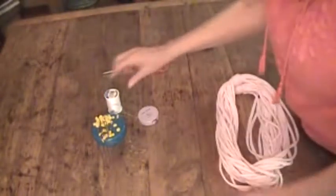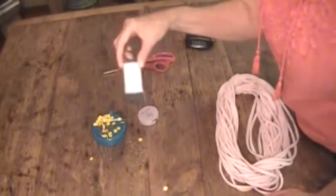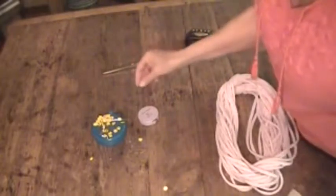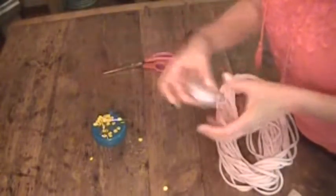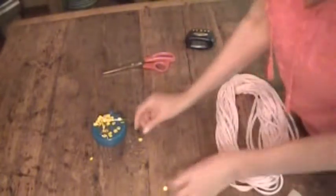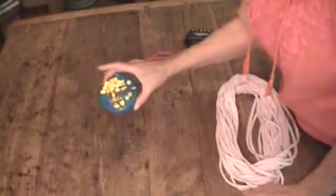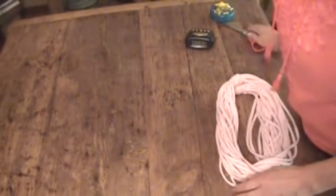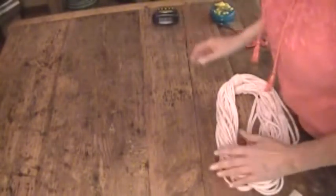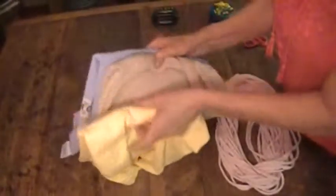You may need a needle and thread, you may need a tape measure — you may not. You'll probably need a couple of straight pins. So I'm going to keep the straight pins and scissors out, and the clock. And of course you'll need some t-shirts.